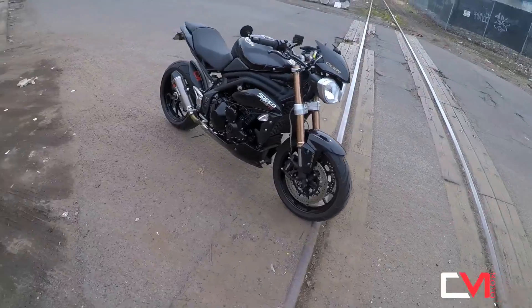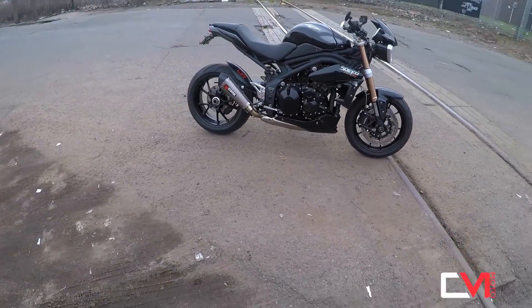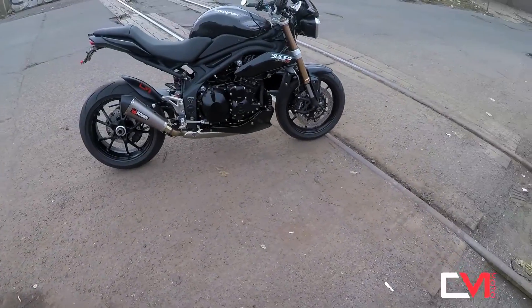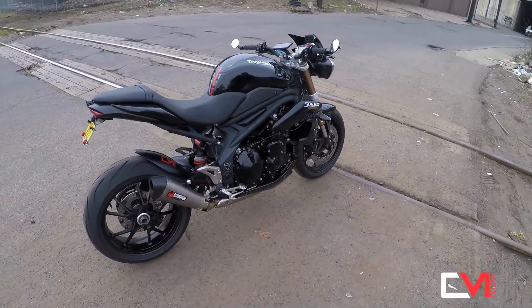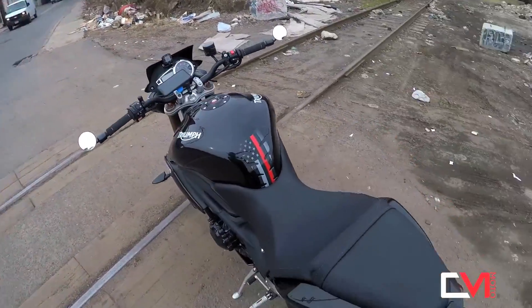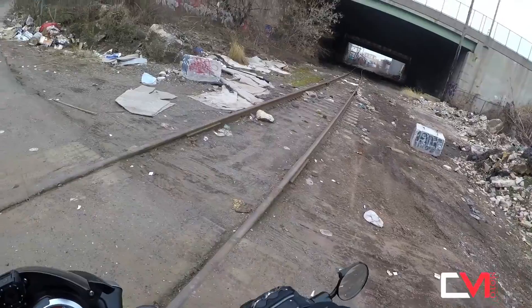Look at this. Damn, bro — it's a freaking beautiful bike, man. Jesus Christ. Let's go before I get robbed.